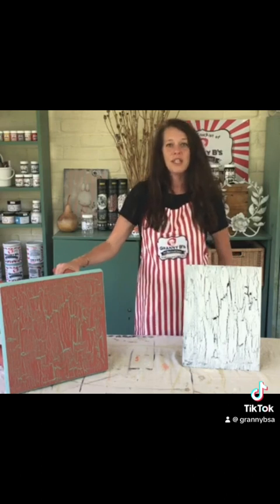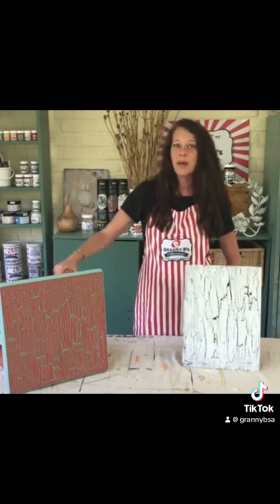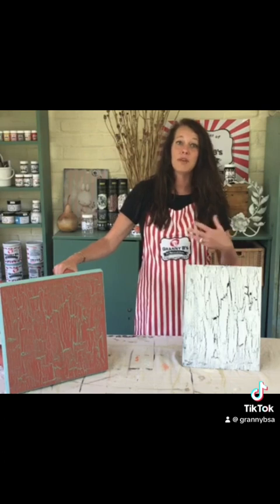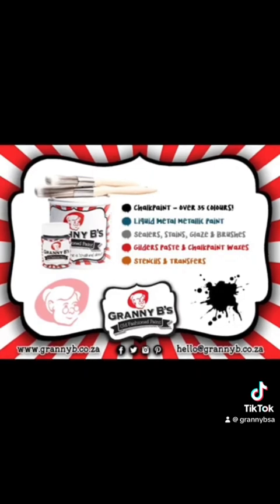Thank you so much for watching today's video. Be sure to follow us on Facebook and join our Granny B's Painting Studio Group as well — there are lots of great ideas and information in there. Please subscribe to our YouTube channel to stay updated on more videos to come on all of our amazing products. Thanks so much, see you next time.